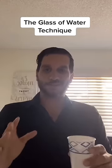The glass of water technique. This is a simple easy way to manifest a solution to any problem that you have in mind. So how does it work? You get a glass and you fill it with water. In this case I have a cup.